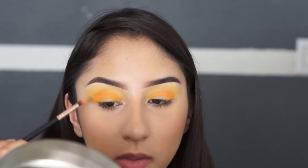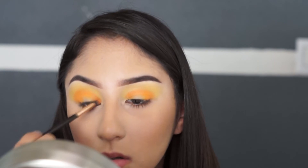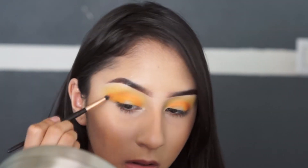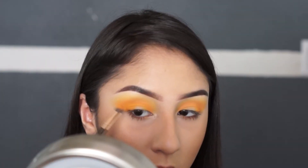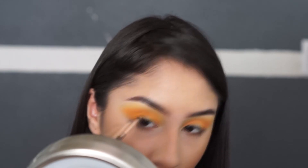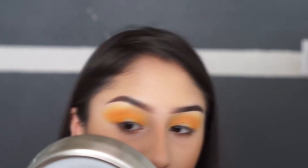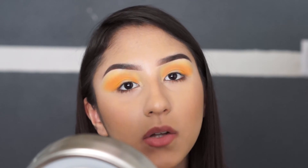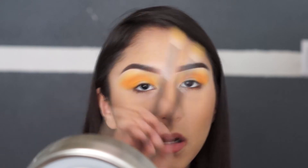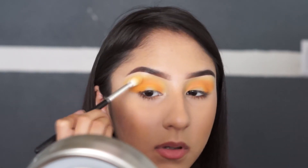I already added the orange and I'm just going to blend it out. Remember to blend it out lower than the yellow shade. Now I'm going to go back in with the brush we used for the yellow shade — I'm not going to add any more eyeshadow, just use the brush to blend these two colors together from the top.